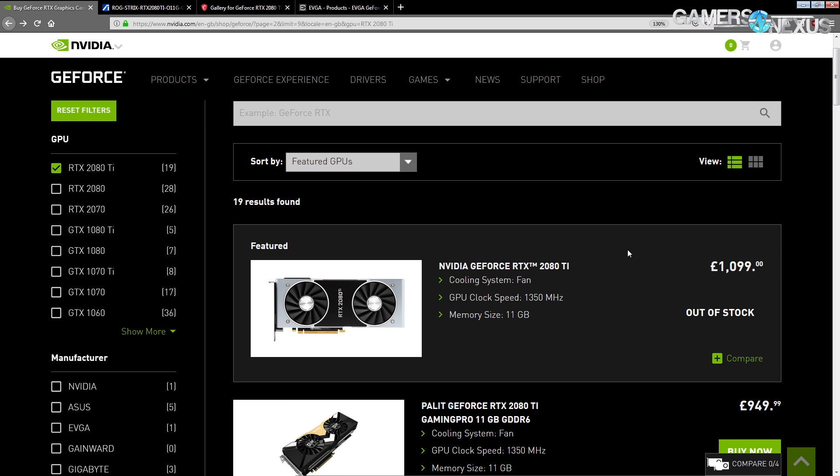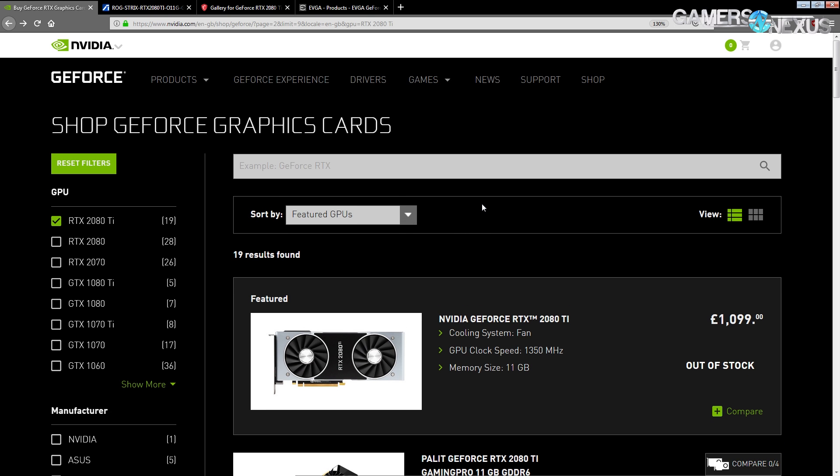Unfortunately the RTX 2080 Ti PCBs are very much the same thing over and over again, which is why I've gotten really tired of looking at them relatively quickly. It's basically just the same thing with slight layout differences. There's not really anything all that new or interesting between any of the cards, at least the cards that you can regularly buy.